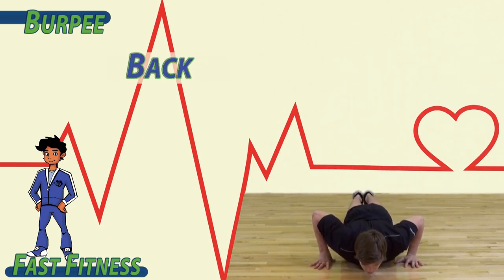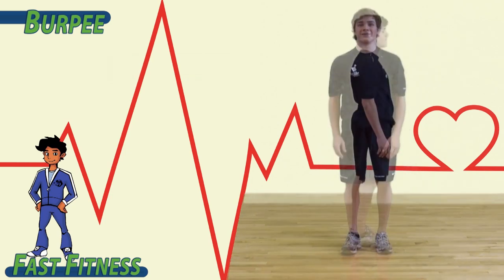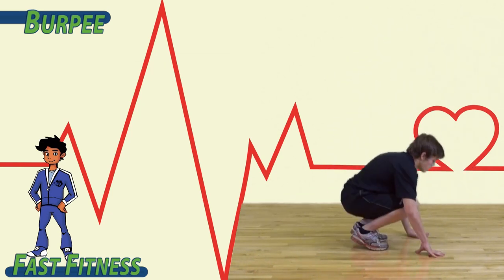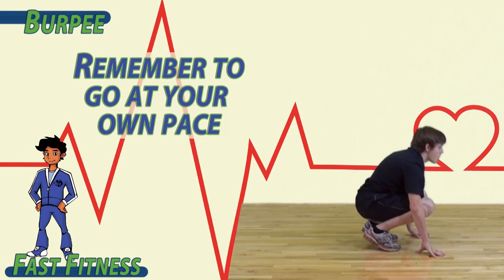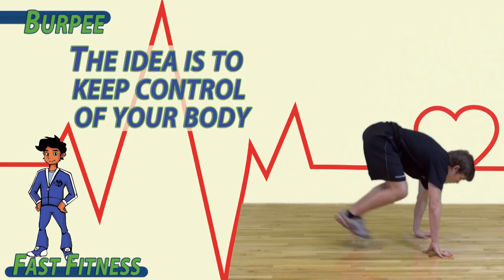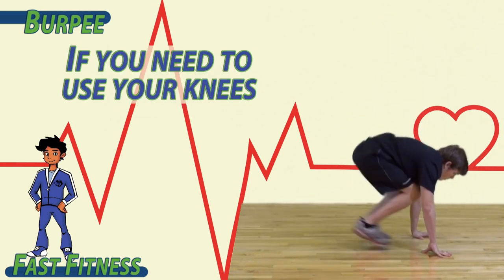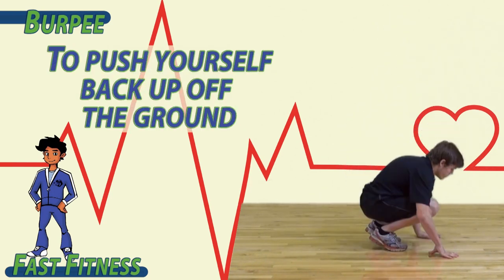Down, back, push-up, up. Remember to go at your own pace. The idea is to keep control of your body. If you need to use your knees to push yourself back up off the ground, that's okay.